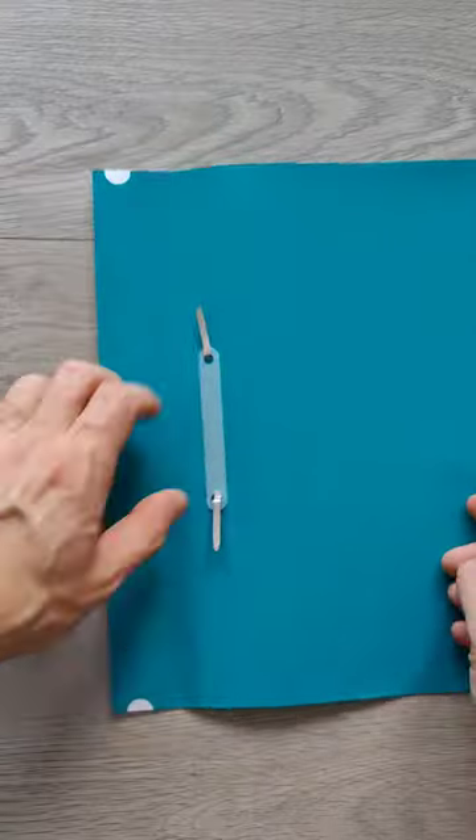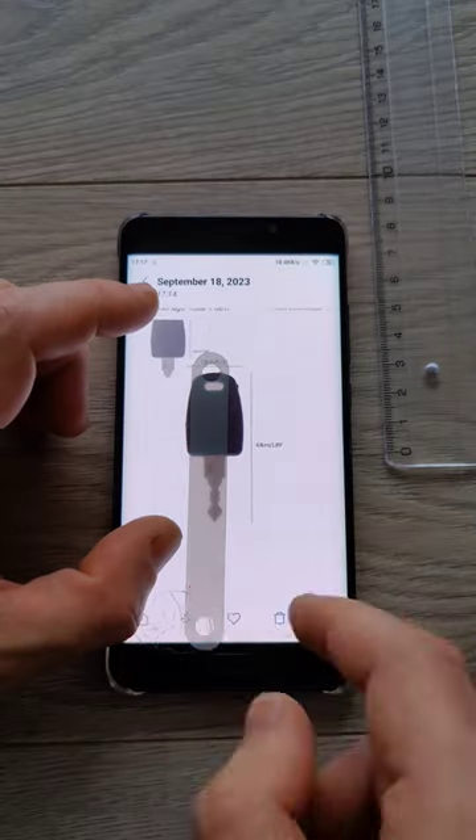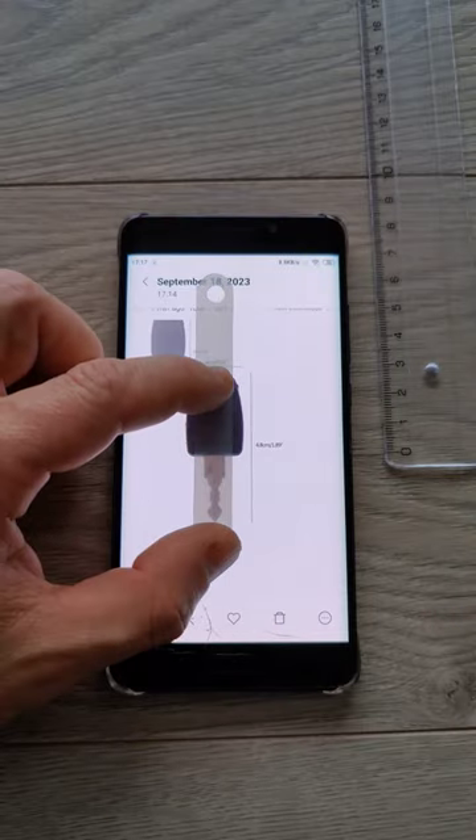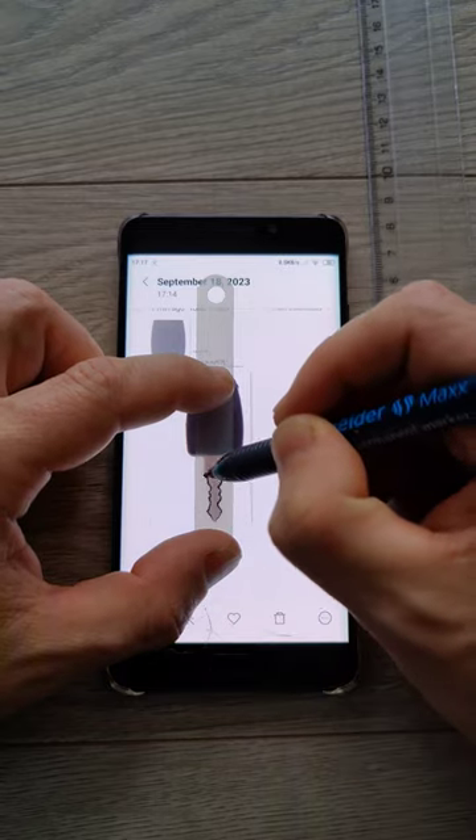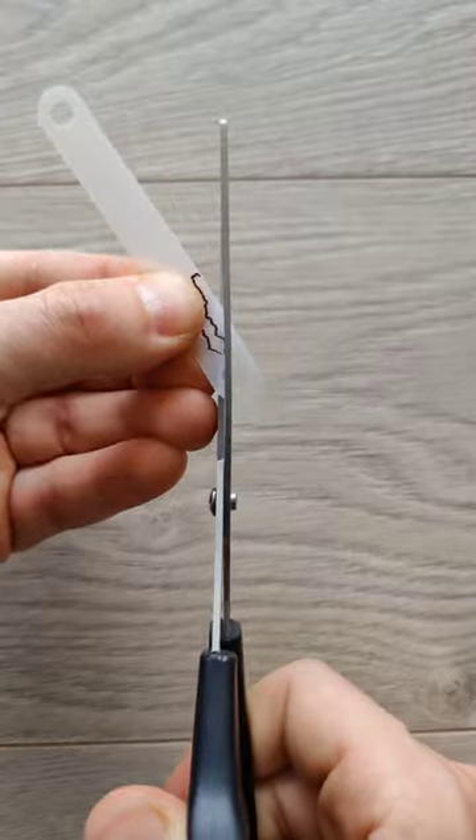Secondly, take any thin transparent plastic sheet. I used a small part from a paper binder. Place it on the screen on the key image and hold it tight. With a marker, draw the outline of the key, then use scissors to cut out your key.